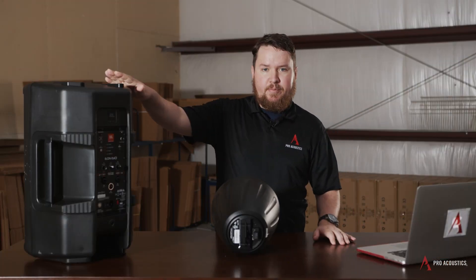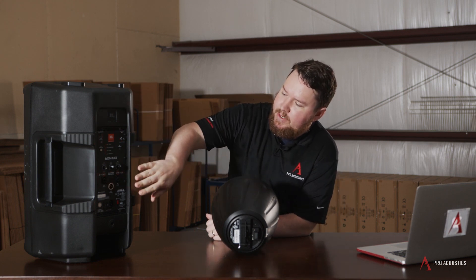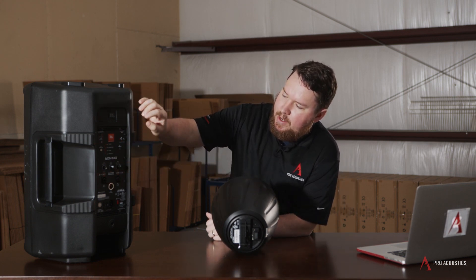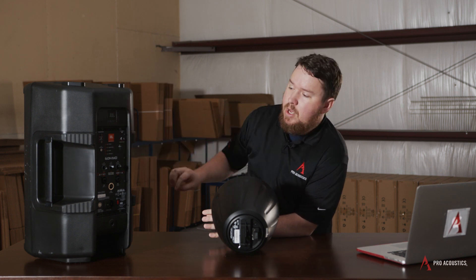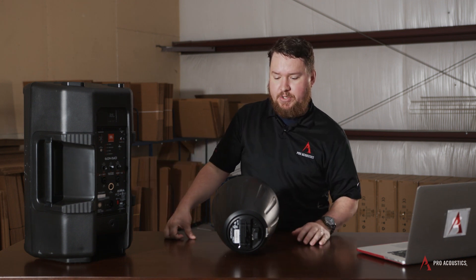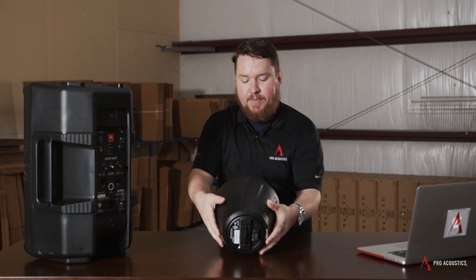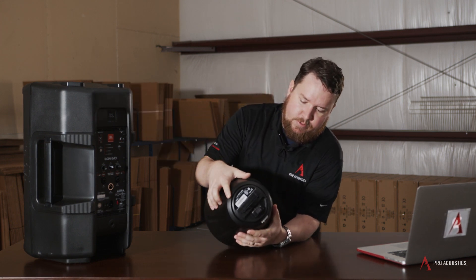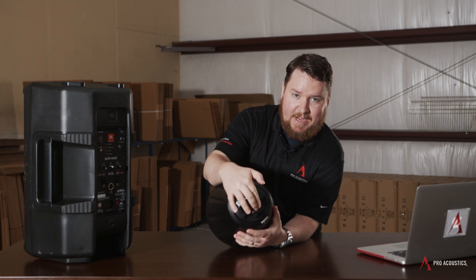A passive speaker does not have an amplifier built in. There are JBL and other manufacturer speakers that, rather than having all those controls on the back or built-in signal processing like built-in EQ, you've just got a couple of terminals for hooking up a speaker connection. I've got a commercial speaker here — this is more of a pro audio speaker — and this is a passive speaker where you basically just have inputs for wired connections coming from an amplifier.